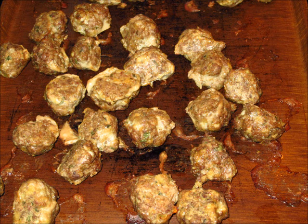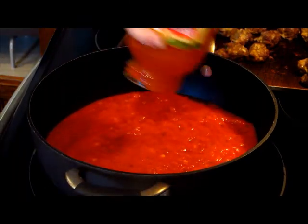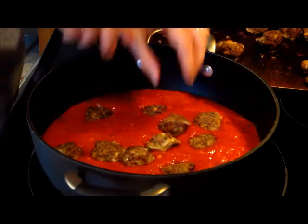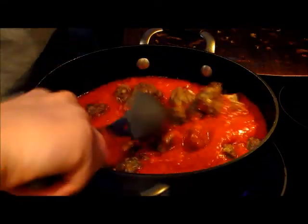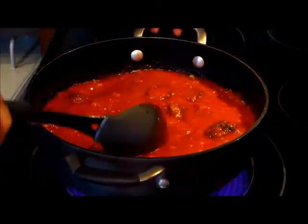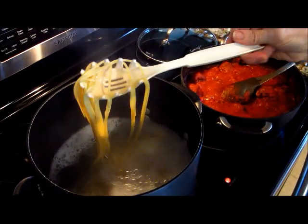They don't look very appetizing at this point but they were delicious, I promise. Then we take two jars of — we had the Dahlia onion-flavored spaghetti sauce, we did not make our own — and we added all the meatballs to it and stir it around to make sure they're all covered with the sauce.